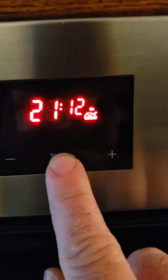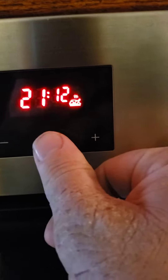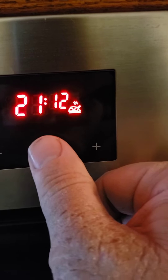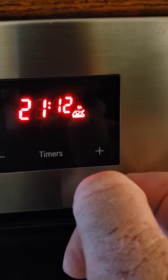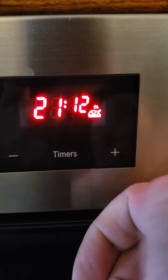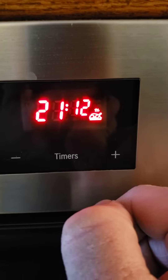It's also difficult to press the timer to get it to change. We need to know what is going on and how we can get this to read normal time. This issue occurred after a power failure. Thank you.